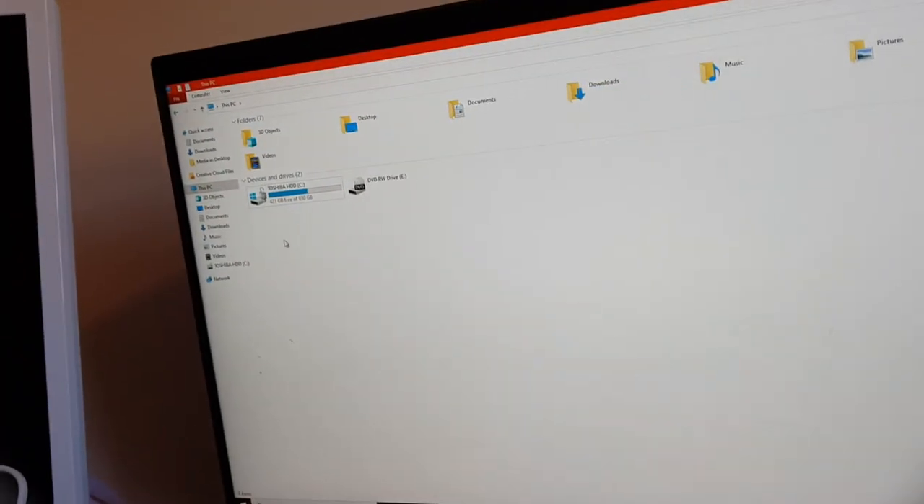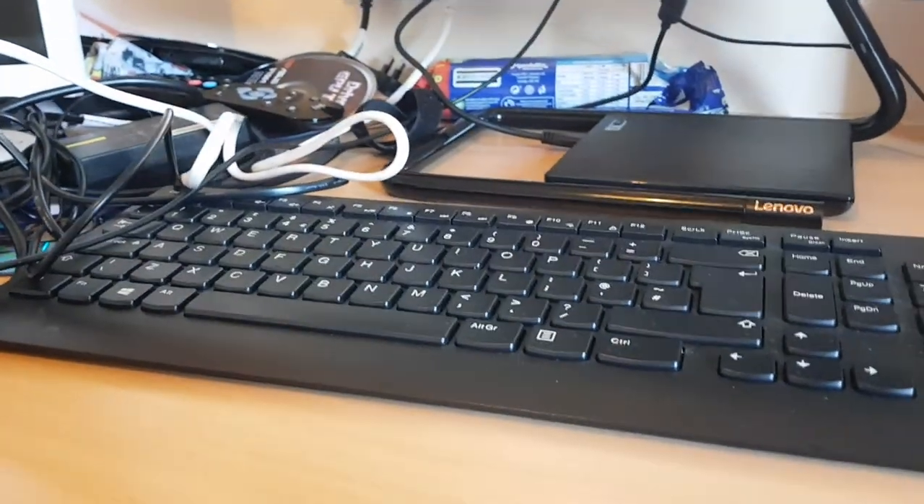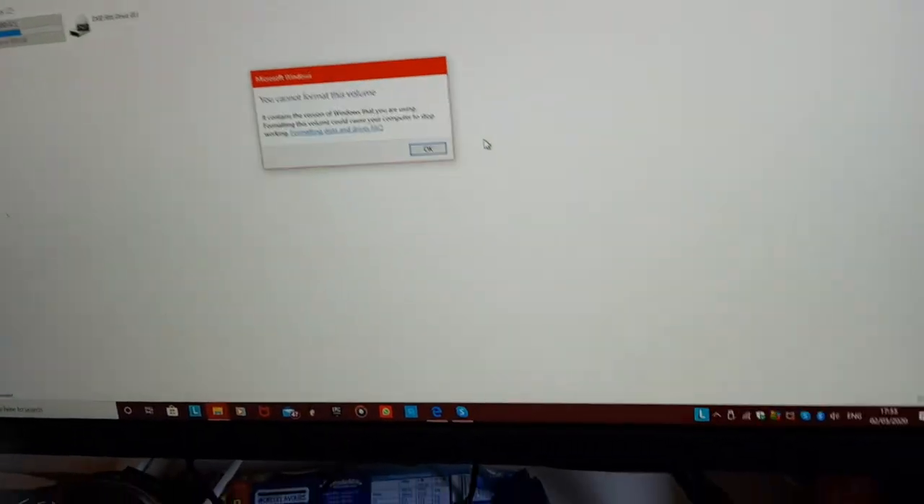My computer says DVD-RW drive. I know my old computer had a slim type DVD rewritable drive. I actually broke my Lenovo mouse so I had to get this mouse. I don't need to format that drive — it's got Windows on it.